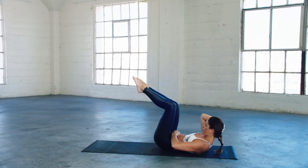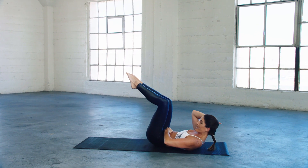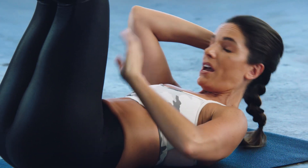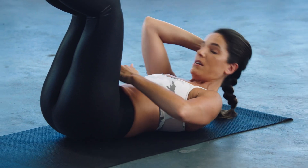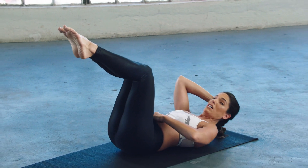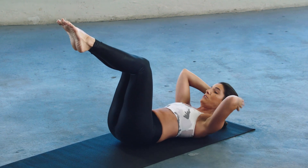Another reason why I love to focus on my core is because my back is super tight, especially my low back. So this helps with everything going on in my back — helps support it, helps keep it from injury, helps keep it from hurting all the time too.